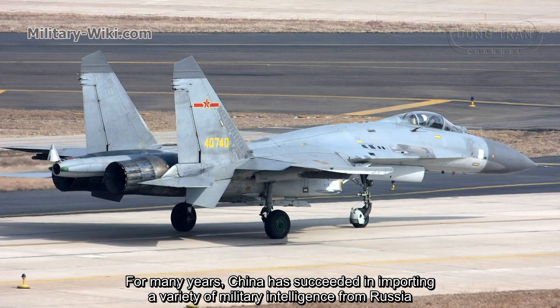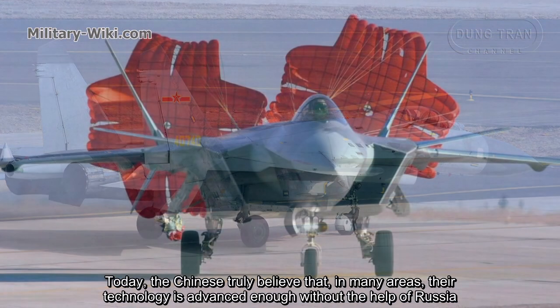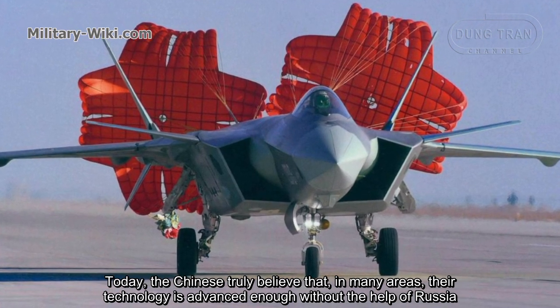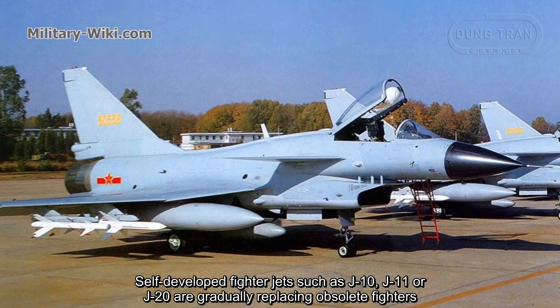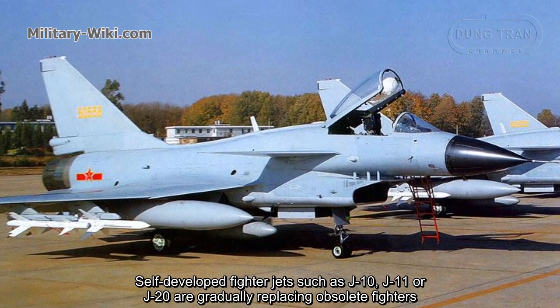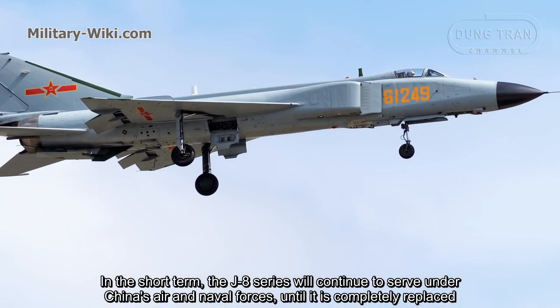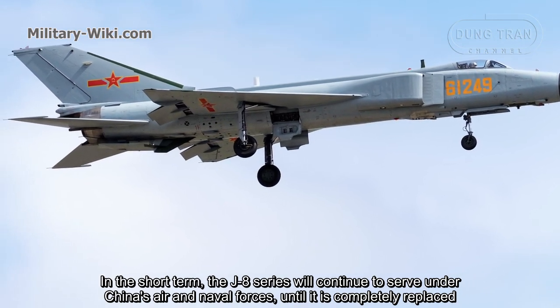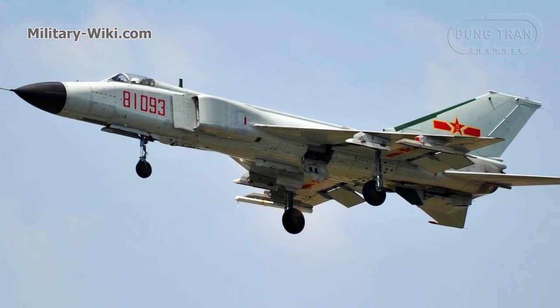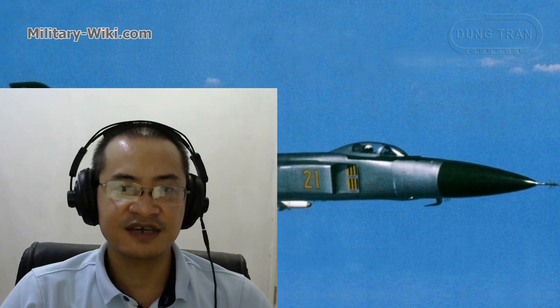For many years, China has succeeded in importing a variety of military technology from Russia. Today, the Chinese believe that in many areas their technology is advanced enough without Russian help. Self-developed fighters such as the J-10, J-11, and J-20 are gradually replacing obsolete fighters. In the short term, the J8 series will continue to serve under China's Air and Naval forces until it is completely replaced.